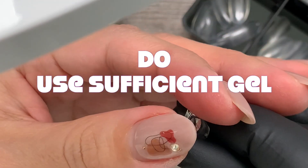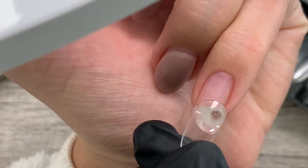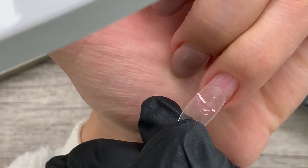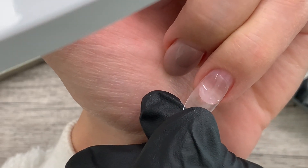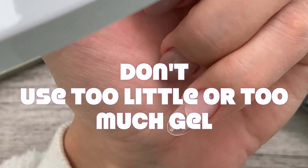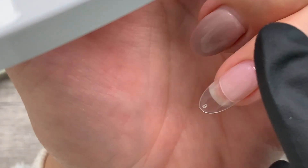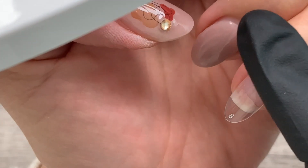Number seven: do use sufficient gel to apply. The biggest mistake when applying full coverage tips is not using enough gel — and we counter this error by adding a bunch of pressure instead, which does not yield proper adhesion. Don't use too little gel or the nails won't adhere. But don't use too much gel either, or you'll have overflow and end up with a serious gap between the natural nail and the tip.